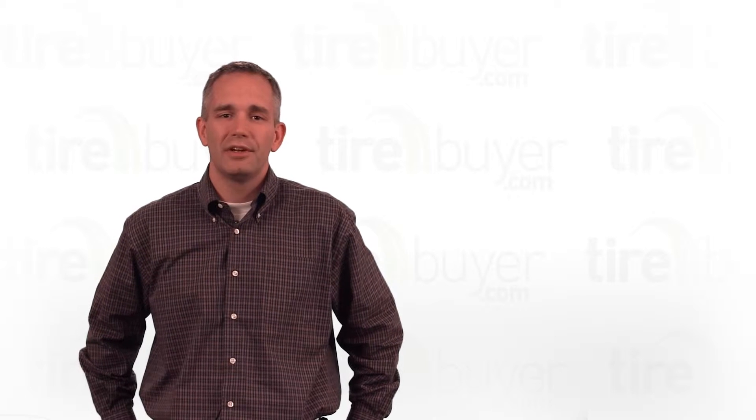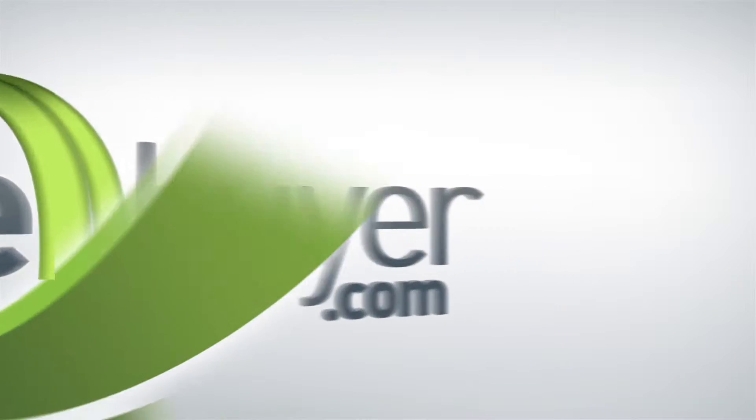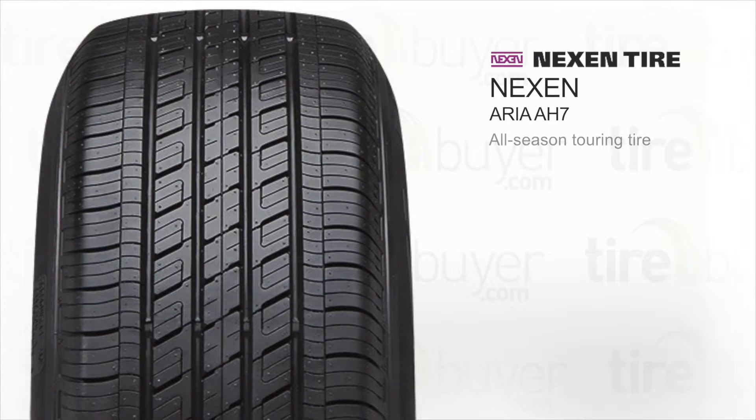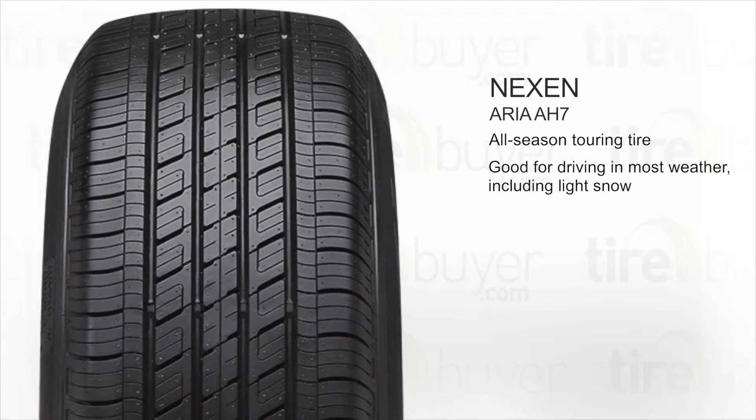Hi, my name is Kyle, and today we're going to talk about the Nexen Aria AH7. This is an all-season touring tire. It's good for driving in most weather, including light snow.